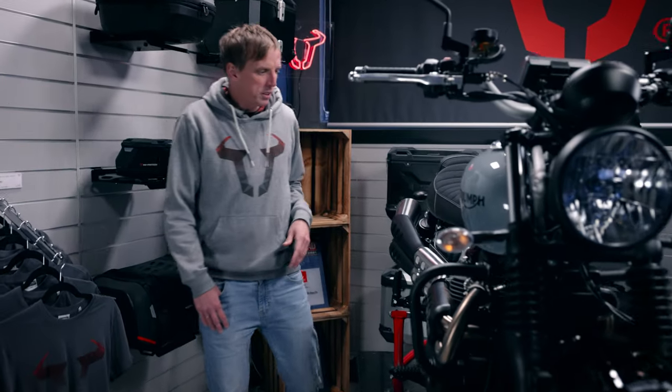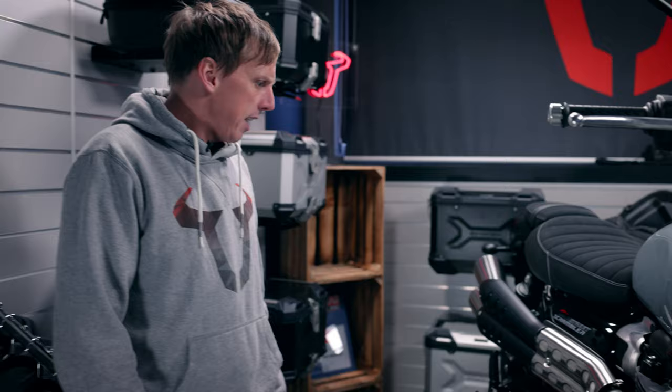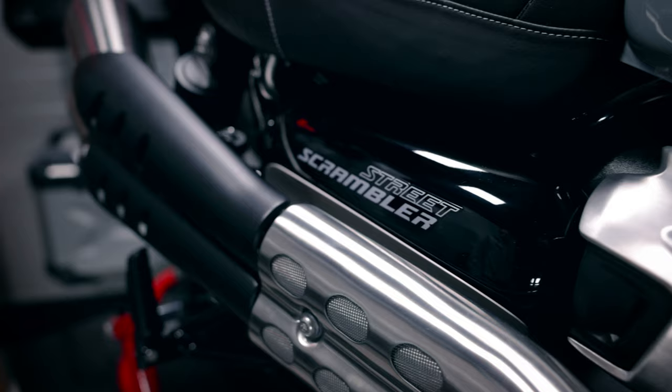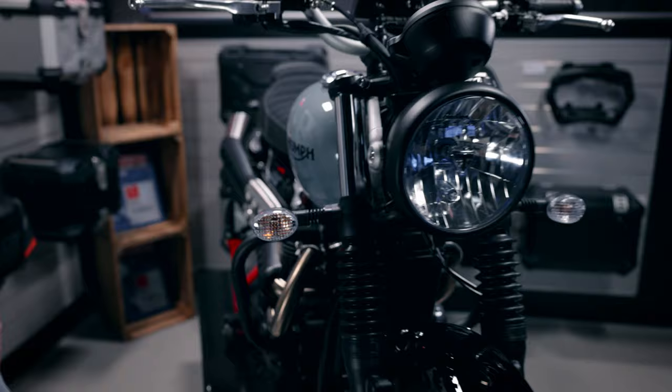This is a Triumph Street Scrambler — a bike I really like. Triumph made it fit for Euro 5 and it's designed for urban use as well as off-road trips. The nice styling is really special. Share your thoughts about this bike in the comments below.